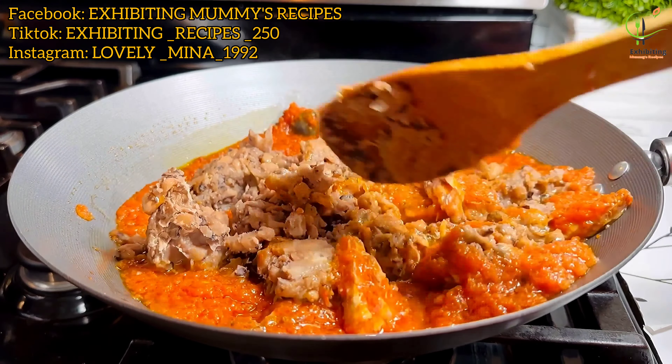I've added my blended onion and I'm just giving it a stir. After some few minutes — like 5 to 10 minutes — I'm going to add the things we blended earlier, which is the tomato sauce. I've added that and I'll wait for a while, then add my natural spice I made at home.